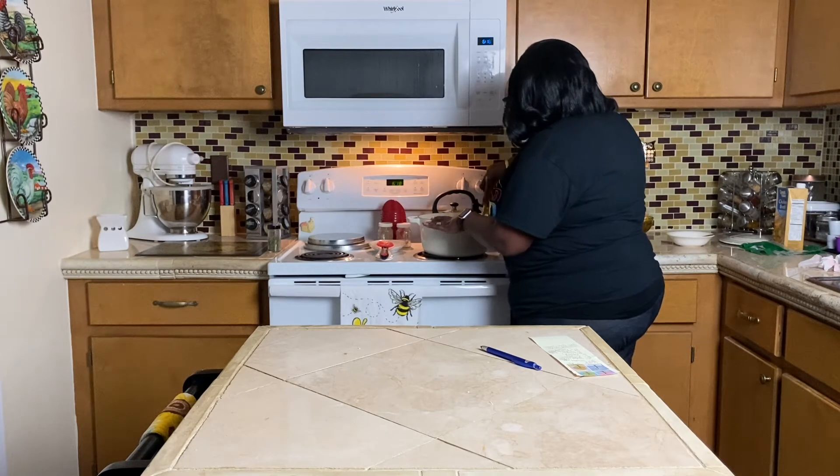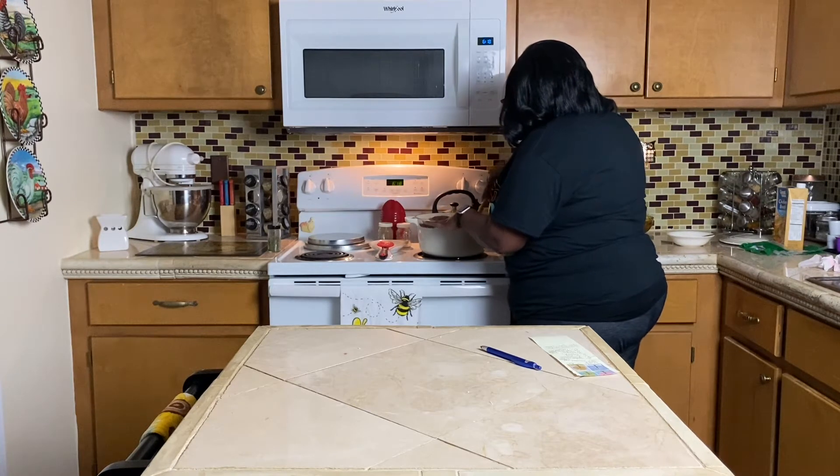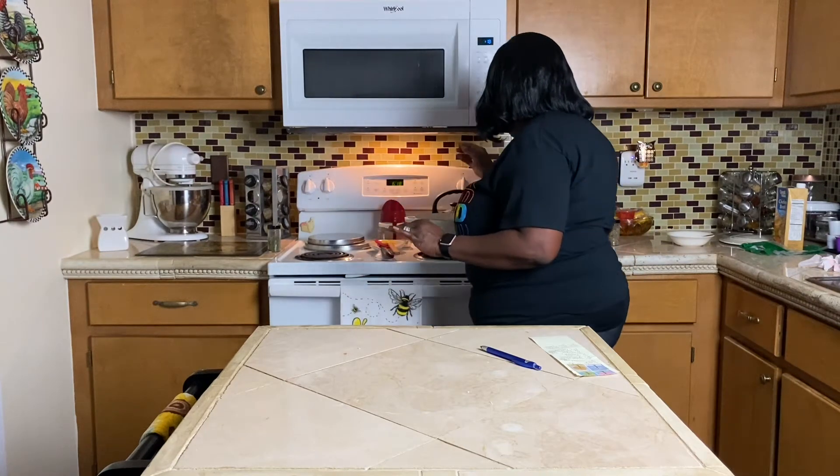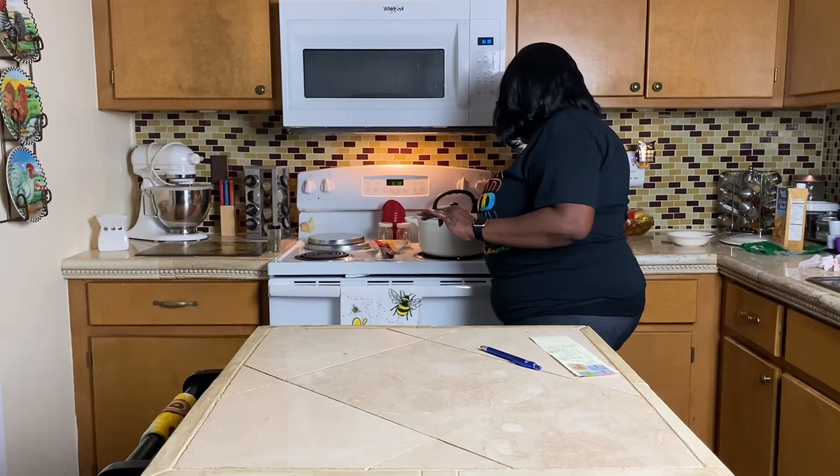It only takes about five minutes to cook. I'm going to let this cook for about three more minutes and I'll be back with you in a second — with technology it'll seem like a second. I don't want to waste your time; time is like money, it's valuable.